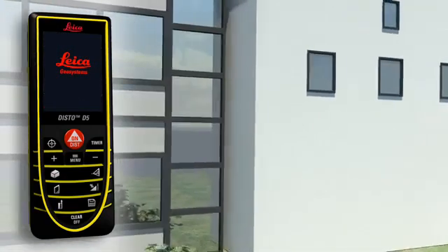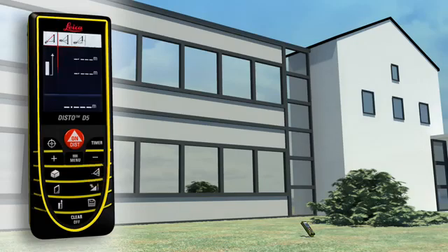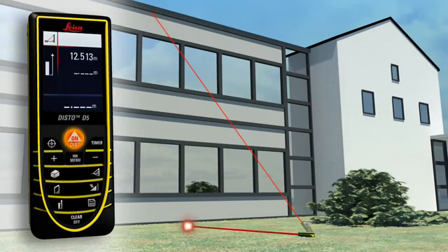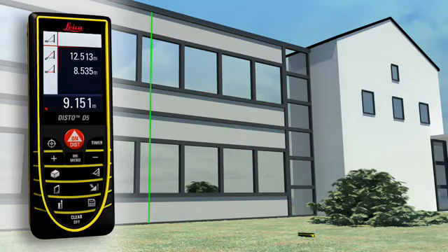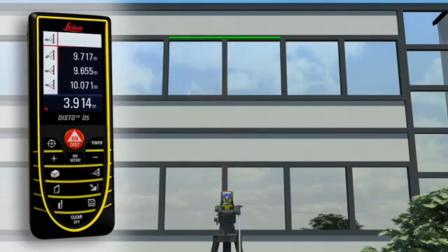If you have to determine the height or width of an object but cannot point directly at it, the Leica Disto D5 can solve this situation thanks to its three Pythagoras functions. The horizontal or vertical distance can be determined indirectly by taking two other measurements. If that is not possible, you can use a double Pythagoras function where the Leica Disto D5 calculates the result from three measurements.